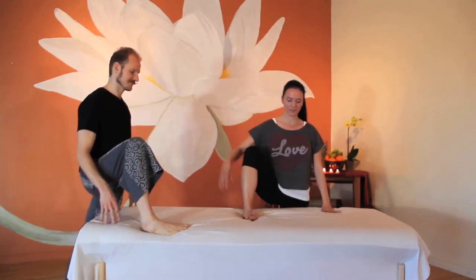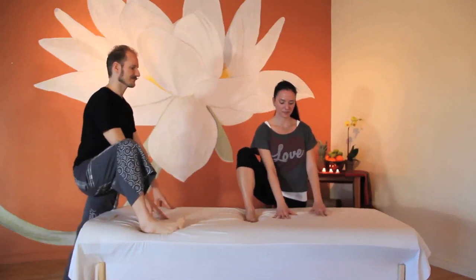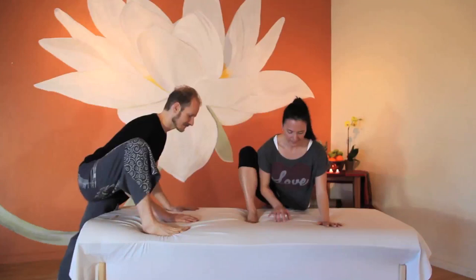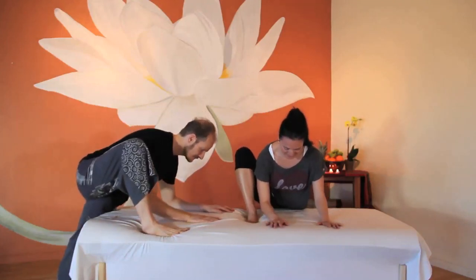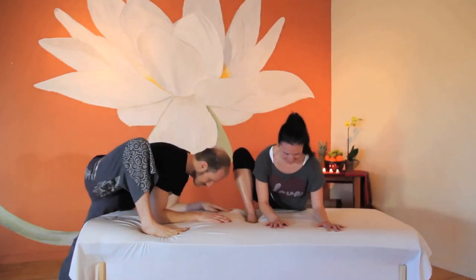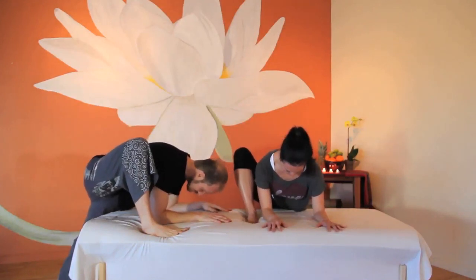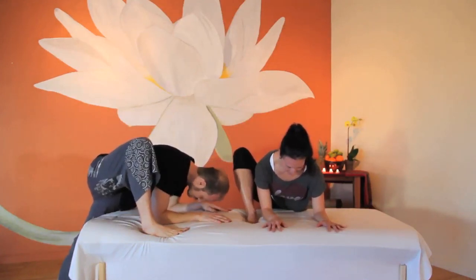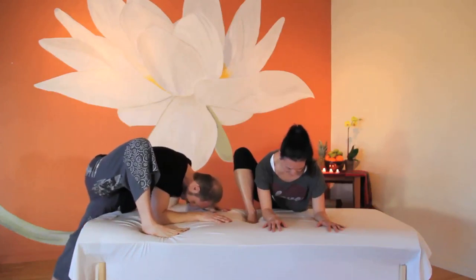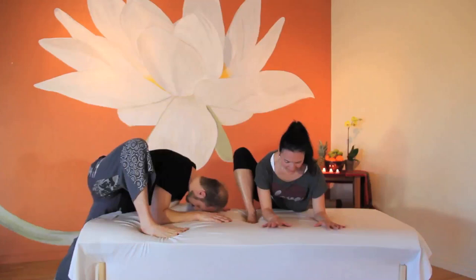Now heel-toe your foot on the table wide enough so your hands fit in between your legs. Lengthen your spine and begin to fold forward, allowing your hands, forearms, or belly to rest on the table. Listen to your body to find the perfect stretch for you. Remember to practice loving kindness by finding your Goldilocks stretch — be sure it's never too much or too little, but just right.